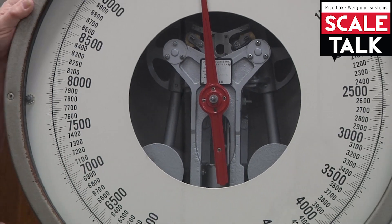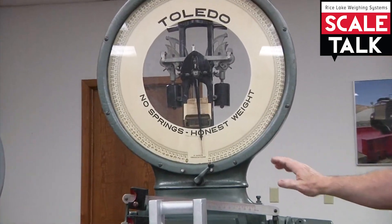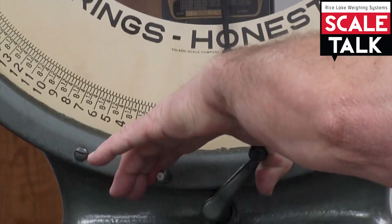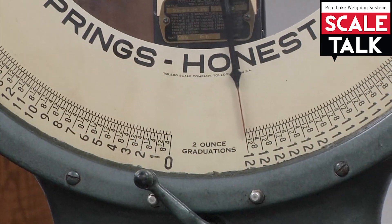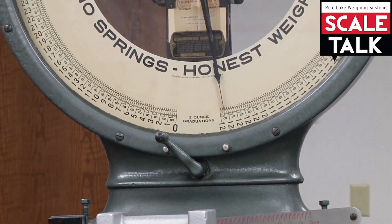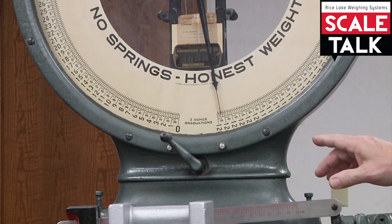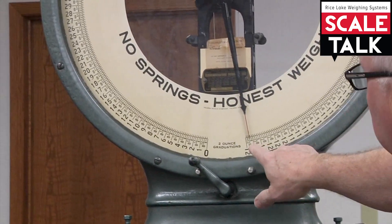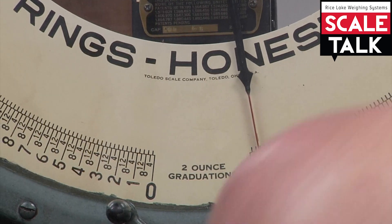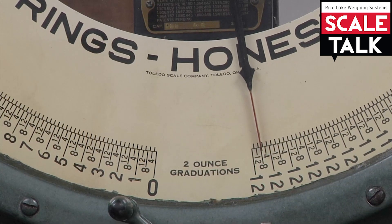Any time we make an adjustment on these, we need to rebalance and retest the scale. If we pan back to the old-style, what we'd like to demonstrate now is what we've already determined: the scale appears to have a linear error. Calling your attention here, I see minus one, minus two, minus three — I believe the error is about minus four graduations at capacity.